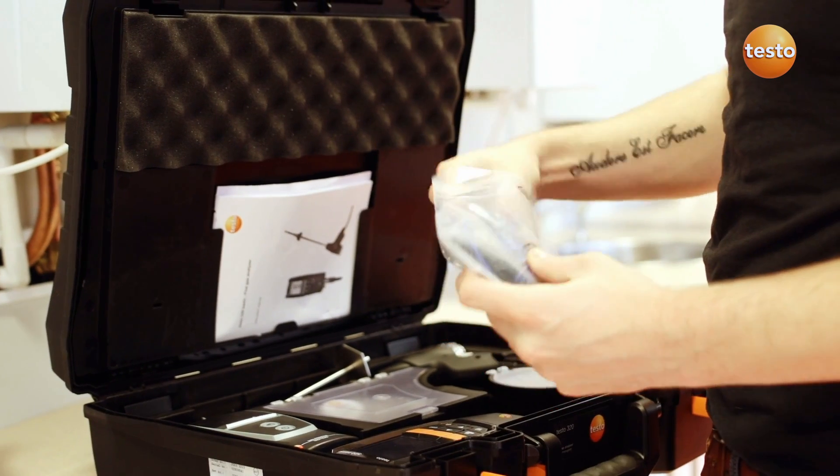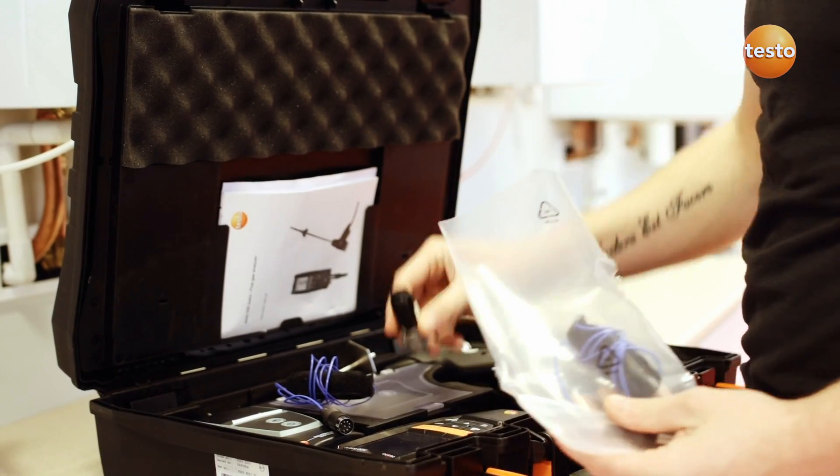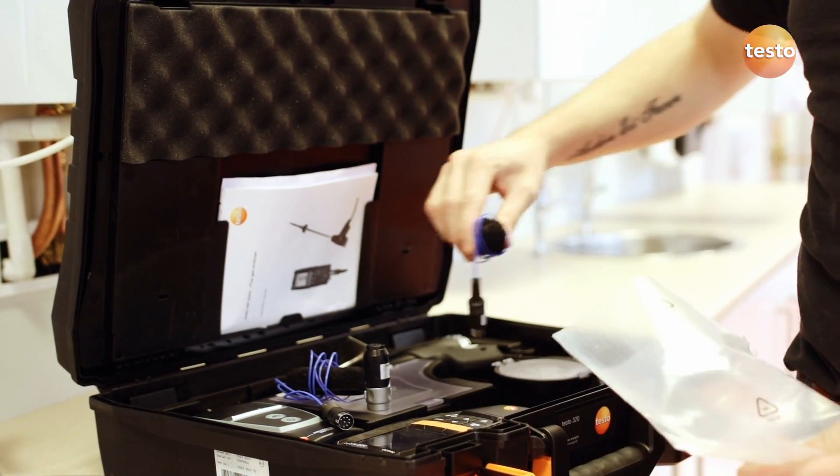They're the same probes which were used with the Testo 327, so if you've got a 327 and upgraded to the 320B you can use the same probes.